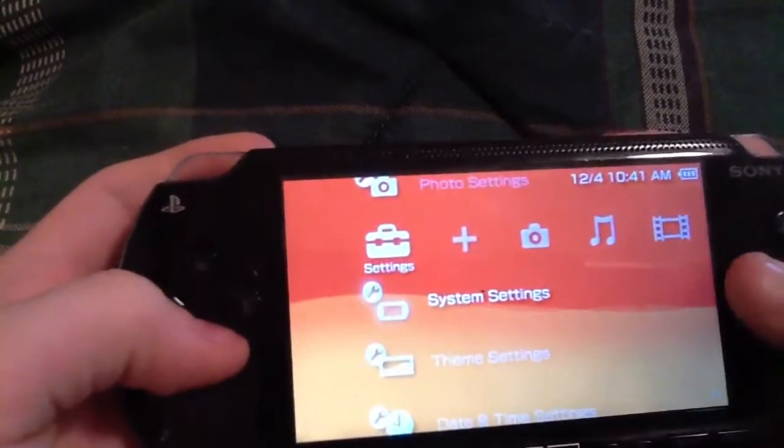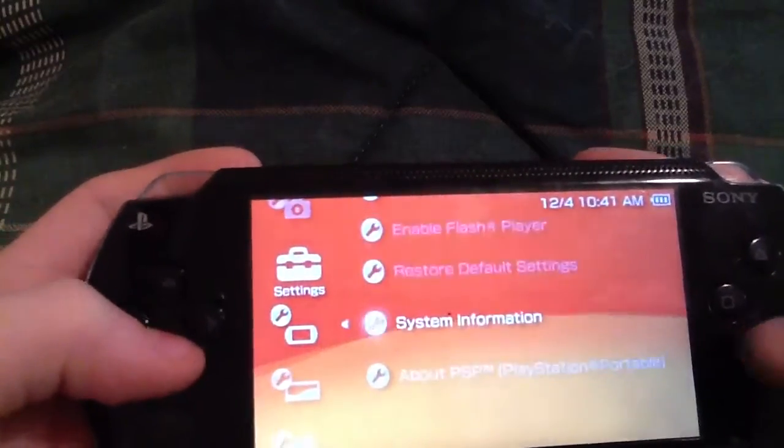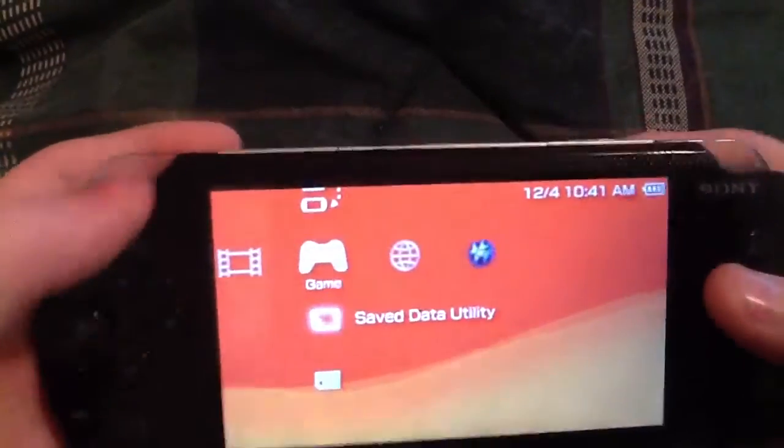First, you have to have custom firmware. It doesn't really matter which one, but I recommend 6.60 Pro V9. From there you can just put your UMD in there.